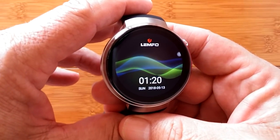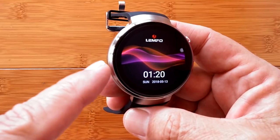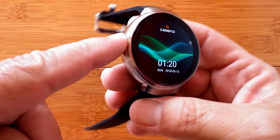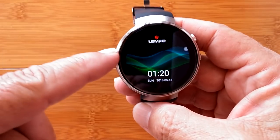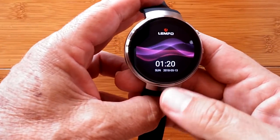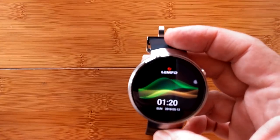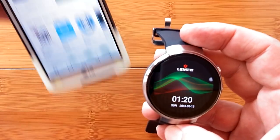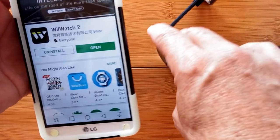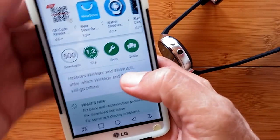Greetings and welcome back to SmartWatch Ticks, where we're going deeper into the Lymfo LEM7 — new technology Android standalone smartwatch phone running Android 7. What we're going to do now is take a look at the tethering of this watch to its support app, which is called WII Watch 2. This is really new technology, so we've got a lot of new things going on here.